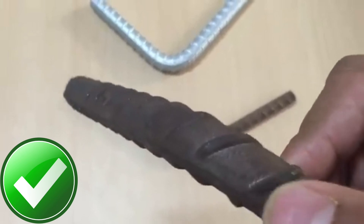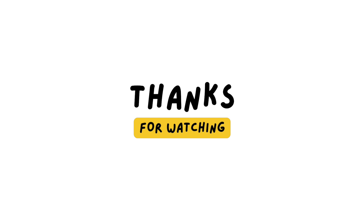If there is no sign of rupture and cracks, the rebar meets the requirement of the bend test. Thanks for watching — like, share, and subscribe to this channel.